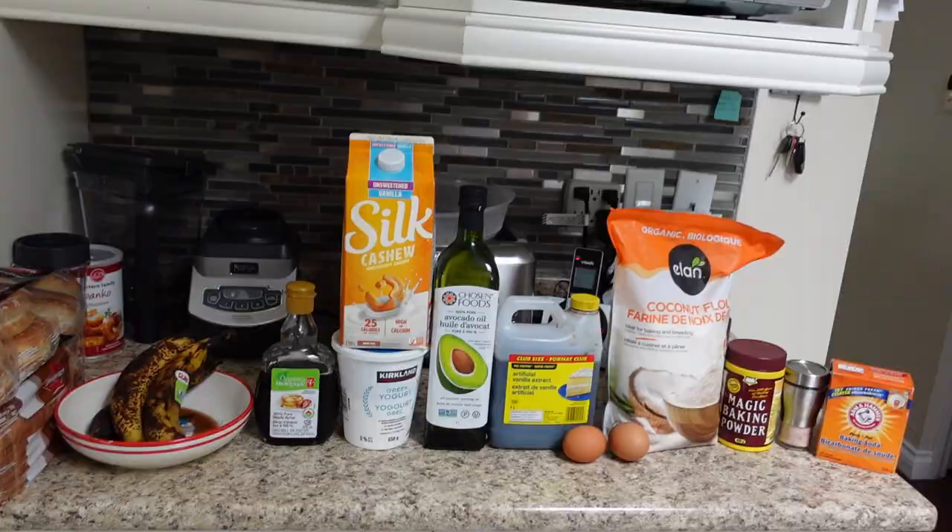This is a quick easy recipe — the majority of the time is going to be in the oven — so let's get it.